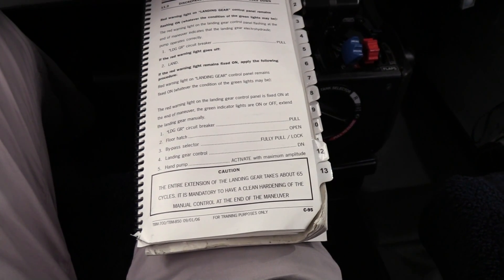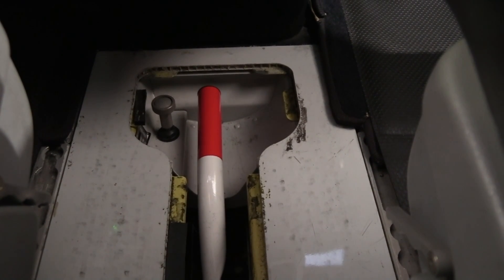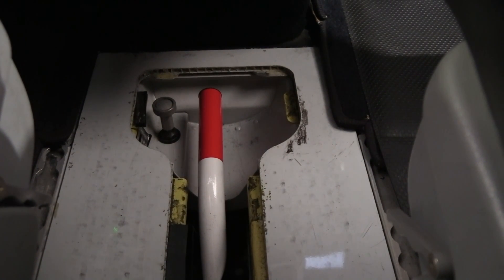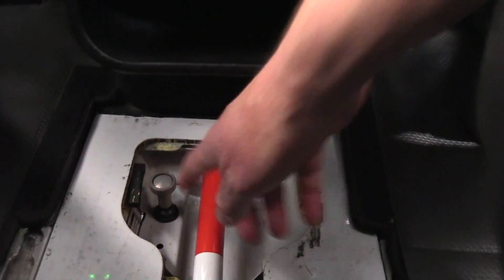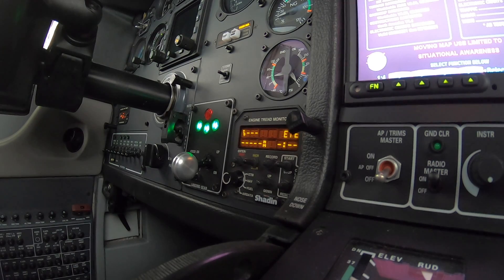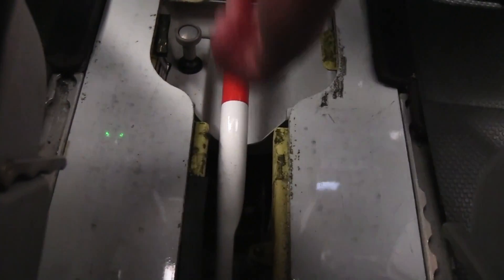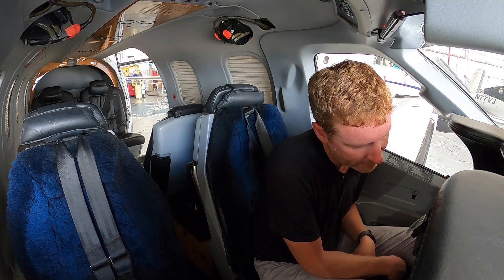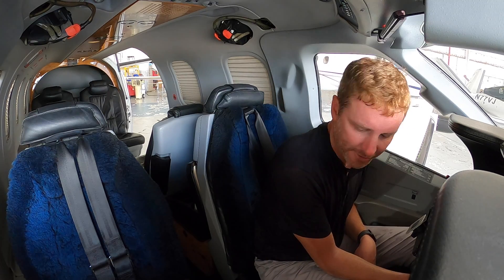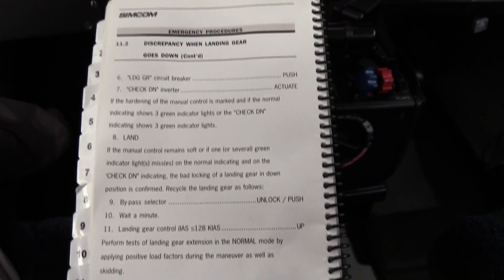With the landing gear circuit breaker pulled, the next step was to remove the floor hatch — down here between the seats. That exposes the bypass selector and the landing gear control for manual hand pumping the gear down. The bypass selector needs to be fully pulled up and locked. Once the landing gear control handle is down, you pump the hand pump lever up and down. Thankfully for me it only took 45 cycles of the hand pump to get three green, then I completed the rest of the checklist items.